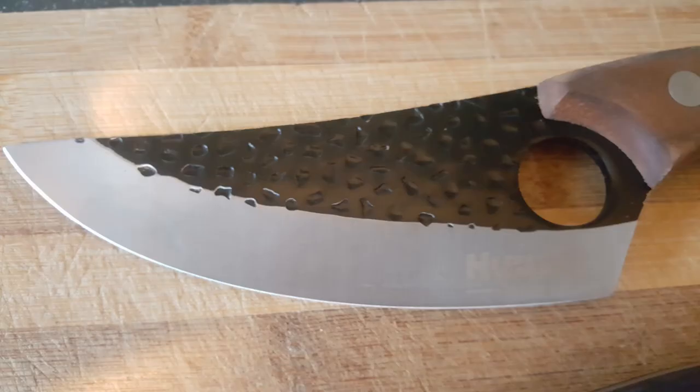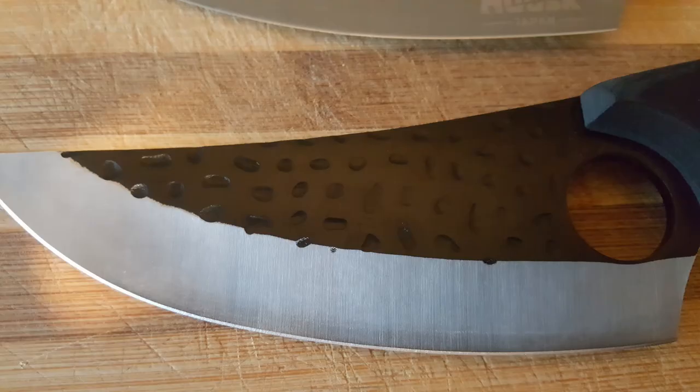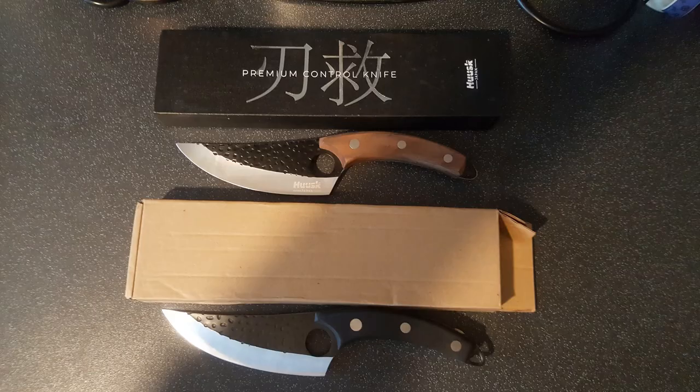On AliExpress you can buy bulk orders of these knives and get them down to as low as three or four dollars per knife if you're buying two thousand of them. My speculation — and I'll say it's speculation because I don't have actual proof — is that Husk bought wholesale, even Quanky offers wholesale pricing if you contact them. They bought two thousand pieces or more, got the price down to about three or four dollars per knife, then did a load of misleading marketing on their website and sold them for a massive markup of twenty-nine pounds for one knife.